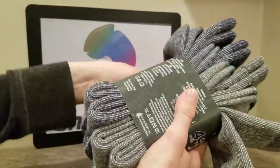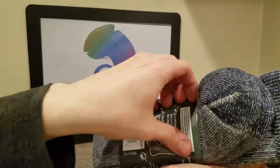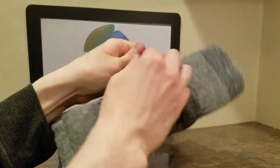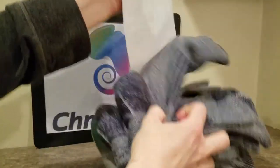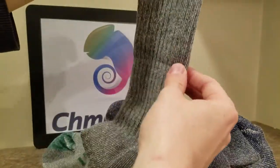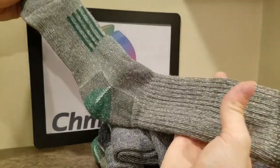Also, while I'm opening these, I thought I would mention that these are like thigh high socks. But they also make them a little higher than ankle high. So they have different sizes for the actual length of the sock — like here it goes all the way up, but they have ones that cut off about halfway.